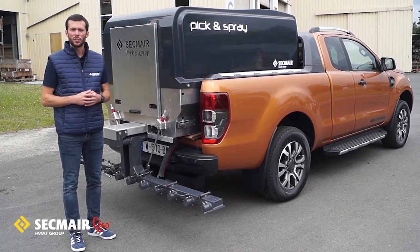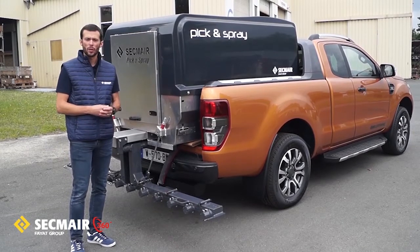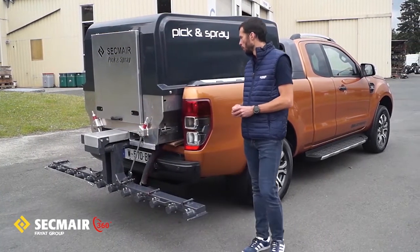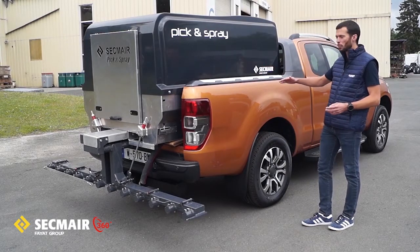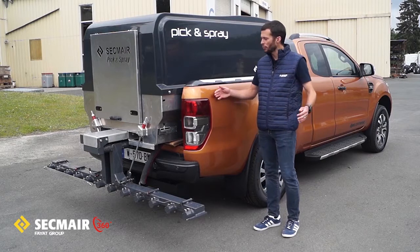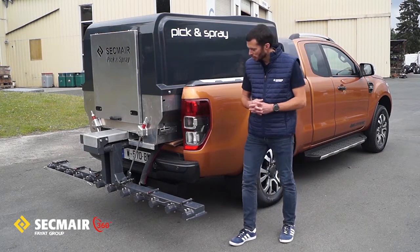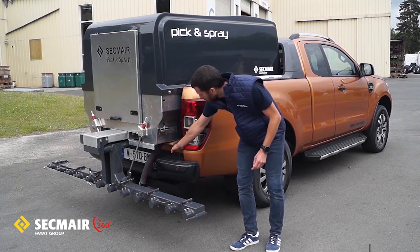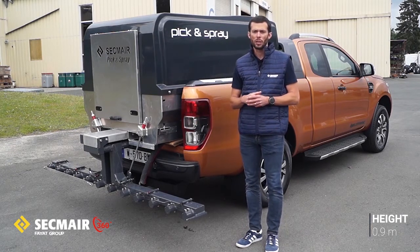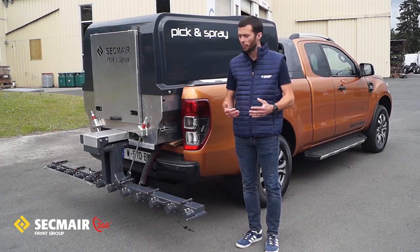Pick and Spray can be fitted with different types of carrier. Let's go through the different criteria and specifications that the carrier must fulfill. First, we'll be talking about dimensions. The Pick and Spray must stand on a bed with a minimum length of 1.8 meters. In combination with the length, there is of course the width — the maximum width to slide it in is 1.2 meters. Last but not least, the height between the bed of the pickup and the ground should be about 1.1 meters, in order to ensure nice ground clearance for the spray bar and a good distribution of the emulsion.